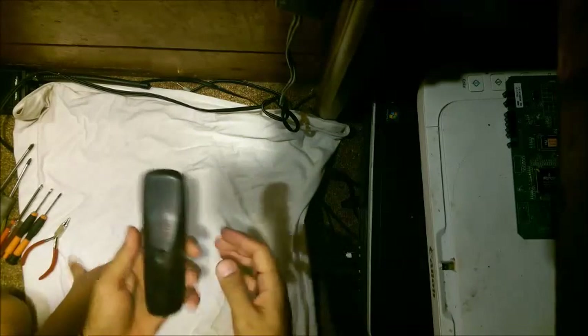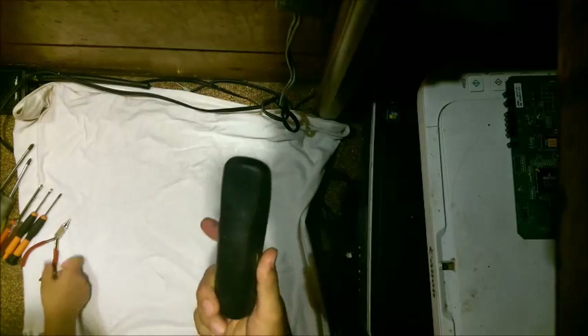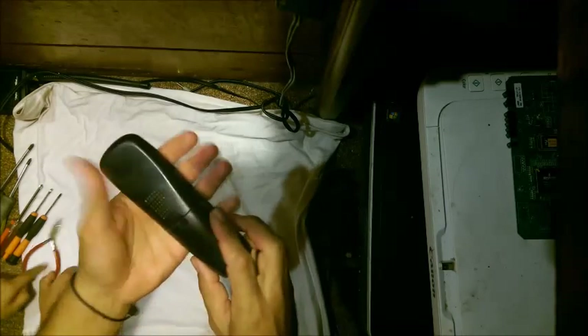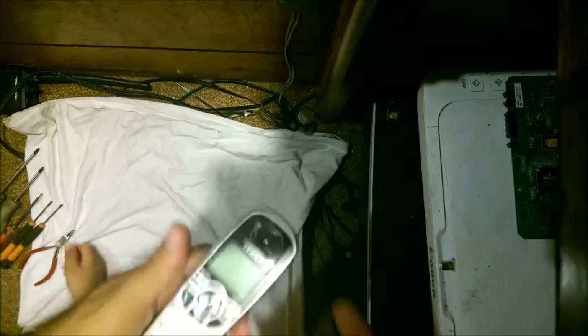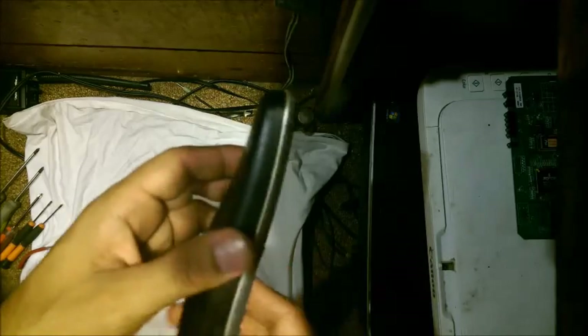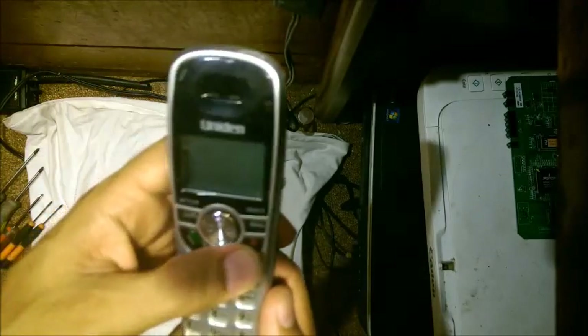Welcome back to the third episode of this series. Today we found an old house phone, mostly used for landlines. Not a lot of people have landlines anymore because of cell phones — why pay the extra charge? We still have a landline just because it's an old number, and that's a reason you could keep yours too. We found it today and we're going to take it apart.